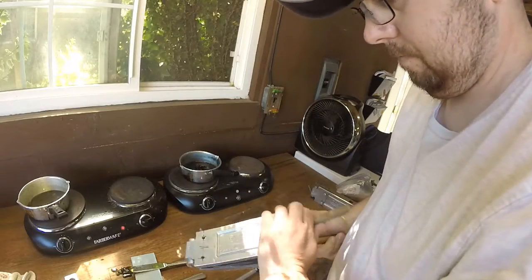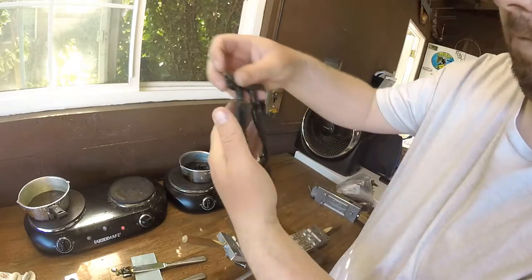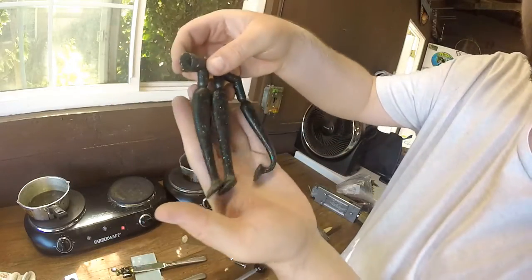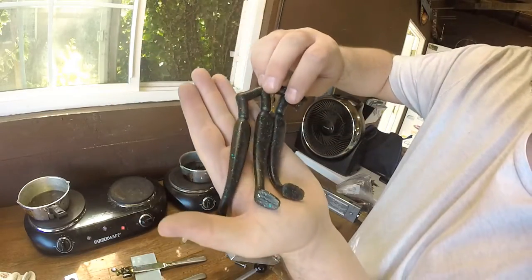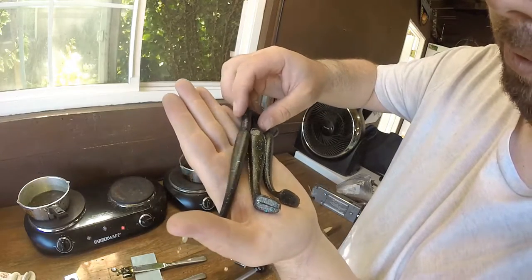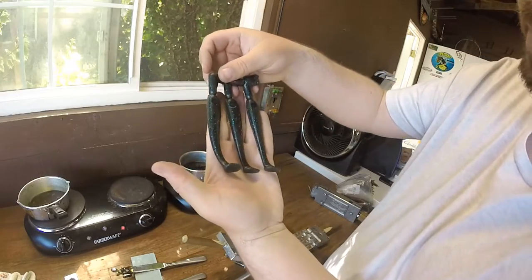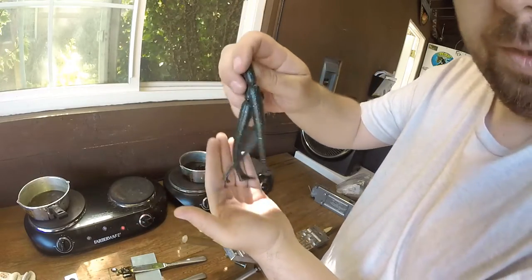You wanted a couple swim baits, so let's make a couple swim baits. Let's take a look and see how they turned out, see what color they turned out to be. It's black almost, and blue, green — just a little bit more. Just all the different flakes from all the different worms in there. I think they turned out alright. Hope you like them, Matt.